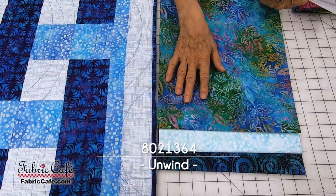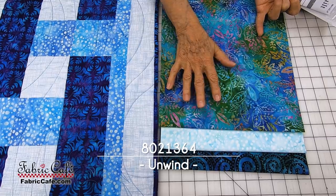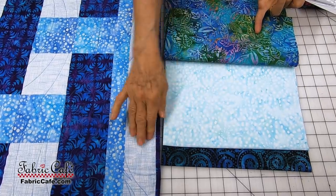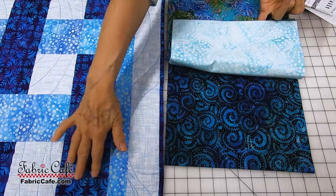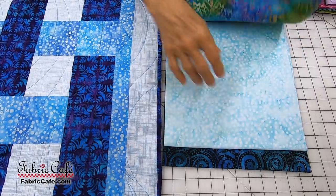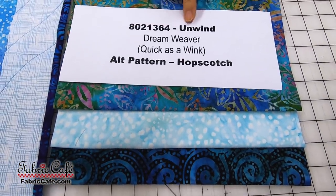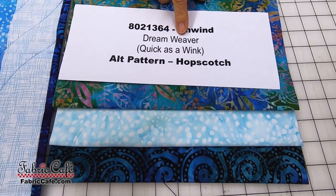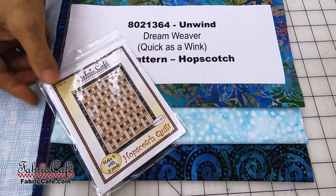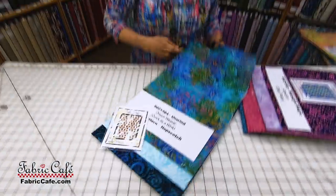This quilt kit is very important that you have high contrast with your number two fabric. We've picked our number one fabric — it's going to go where this medium blue is. Then we've got a real light blue that goes in your number two spot, and a dark blue for your number three spot. These need to have contrast, and it's very important that your light is very high contrasting. The kit number is 8021-364, Unwind. Dreamweaver is the name of the pattern, only available in the book Quick as a Wink. An alternate pattern would be Hopscotch, which has another kind of woven look and would also look really great in this design.